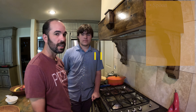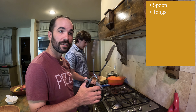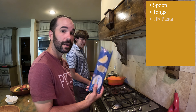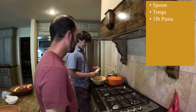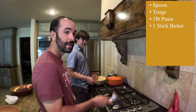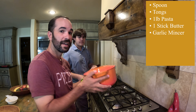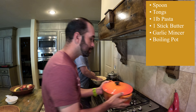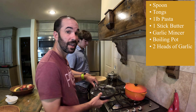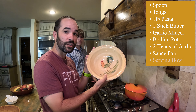For this recipe you need a wooden spoon, or anything else that won't scratch your Teflon. Tongs for the pasta. Pasta. A stick of butter. A garlic mincer. A pot to cook your spaghetti in. Two heads of garlic. A saucepan. And a serving bowl.